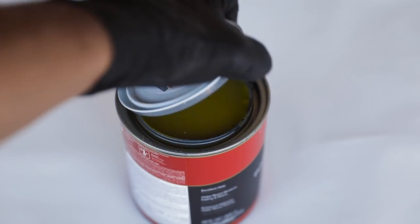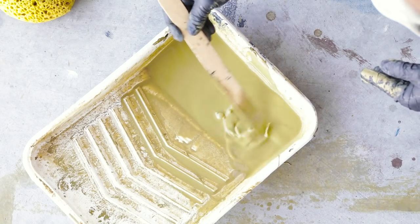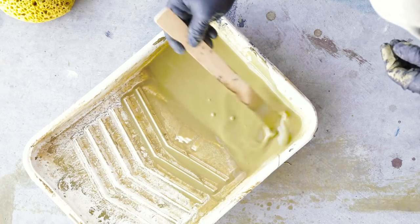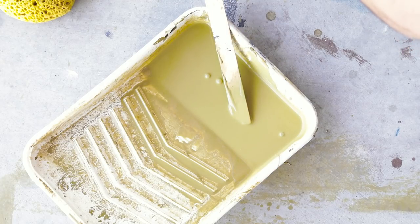For my base color, I used just a little bit of paint and then I mixed it with water. It depends on how thick you want the paint to be when you start off — you can add less or more water. In my case, I used a lot of water because I wanted to start building texture little by little.